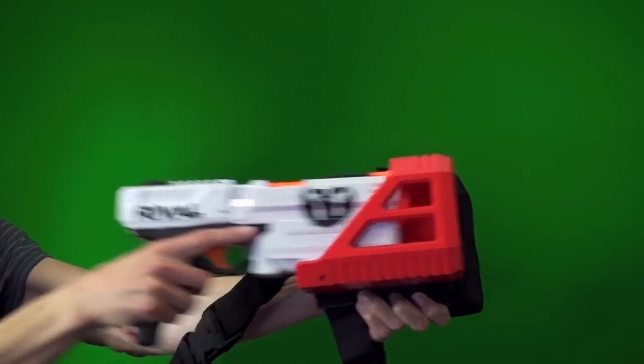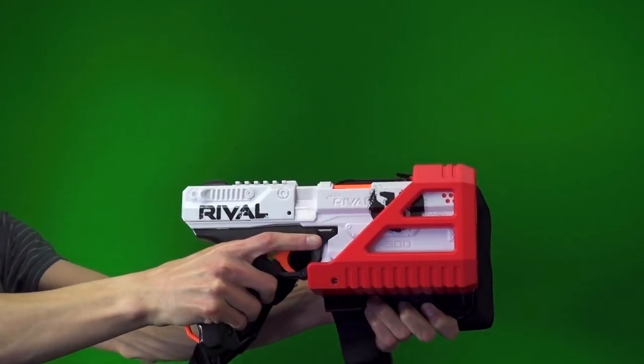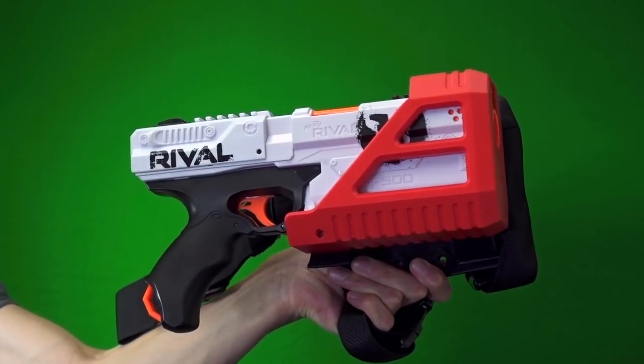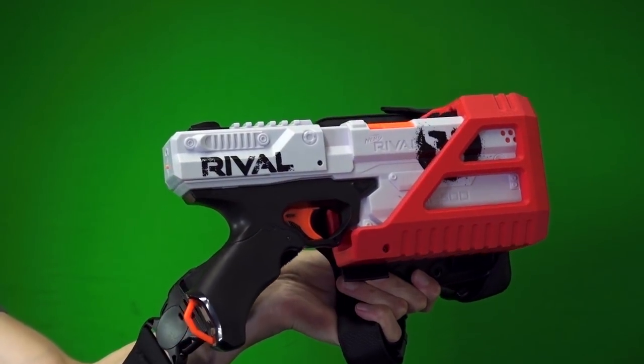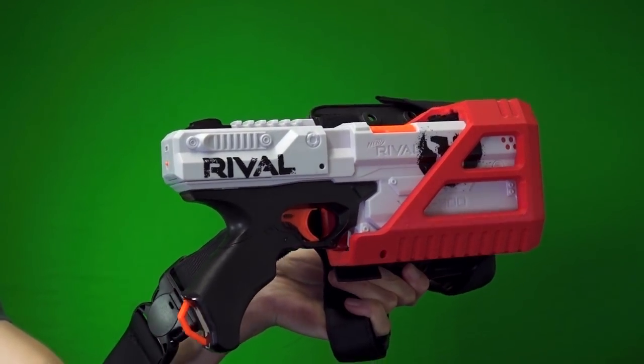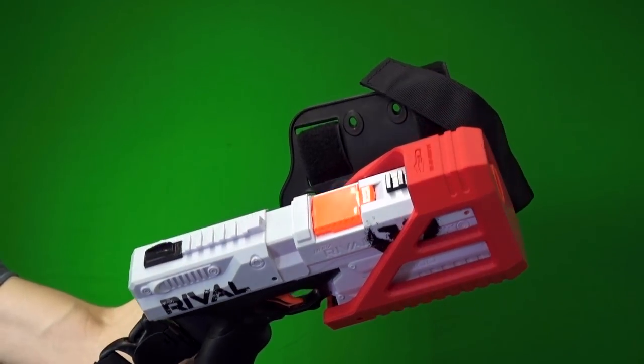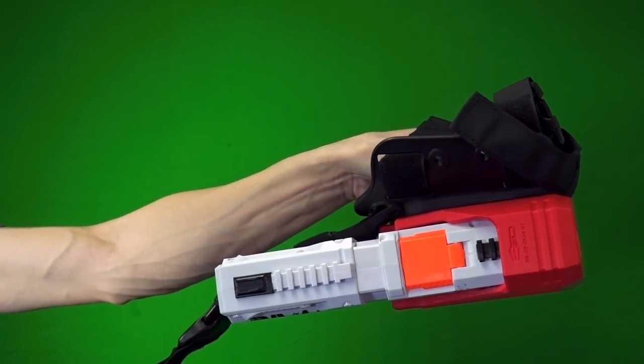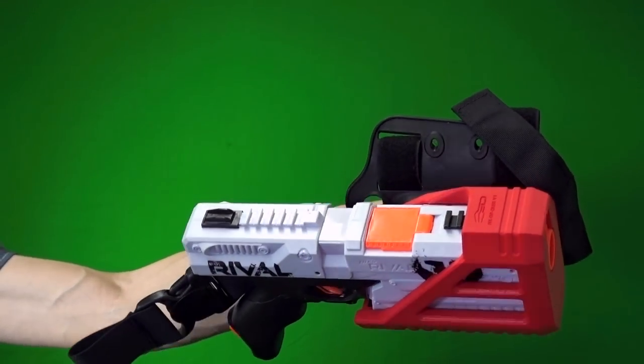Overall aesthetics — I really like the way this looks. It's big, it's boxy, it's bulky, but that kind of matches with the Kronos look. It's not exactly a tiny blaster — it's not streamlined or smooth, it's chunky and boxy. That's kind of necessary for the rival rounds and everything to function inside it. But this fits right along with it in my opinion, and it works. It does what I want it to.